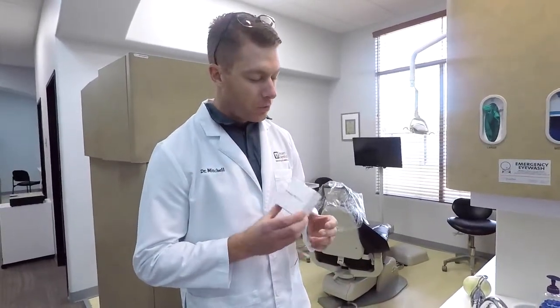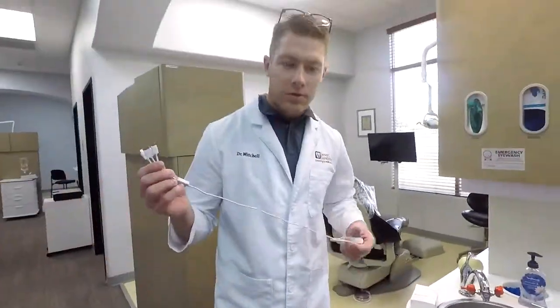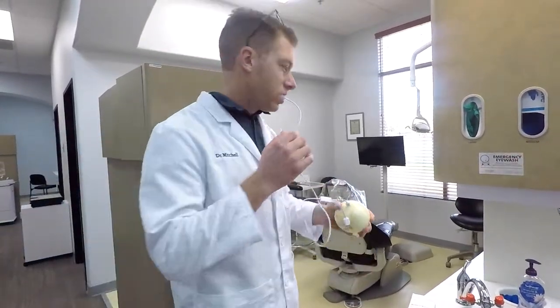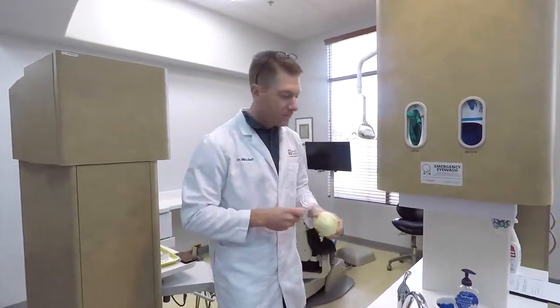So the Starlight whitening — you put it in your mouth like this, plug it into your phone, then you walk over to the trash can and throw it away, because they don't work.